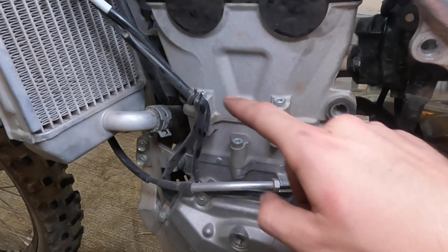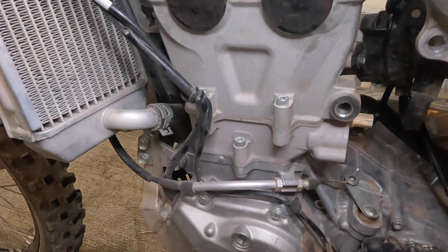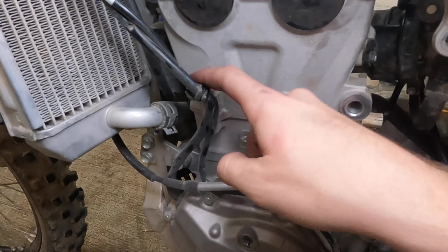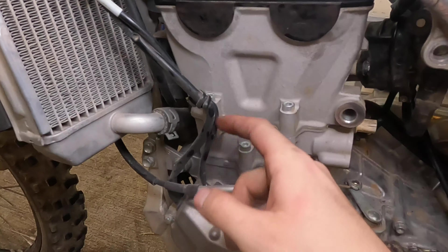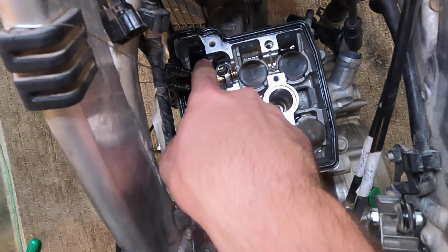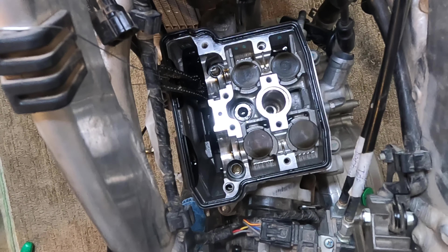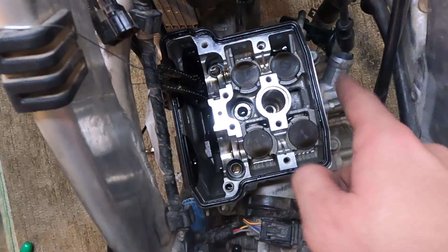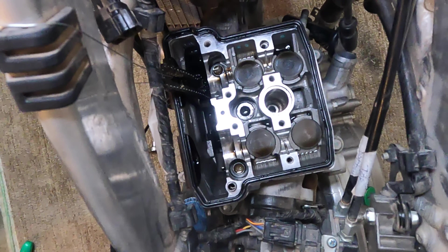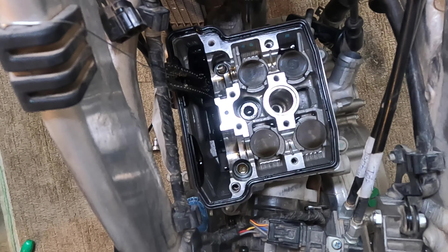Before removing the four big bolts, loosen these two hex head bolts and remove them as well — I think they're 5 millimeter. Then we'll move on to the four bolts up top: one there, one there, one here, and one right there. Remember to loosen these in a crisscross pattern, especially with aluminum parts on a motor — you want to get even stress on them when either removing or putting something back on.